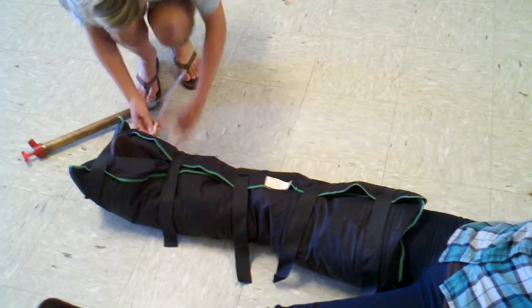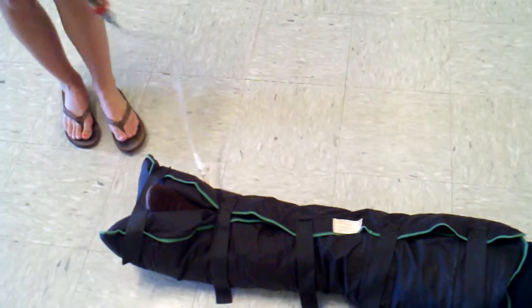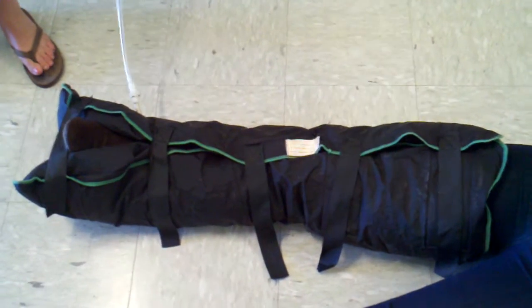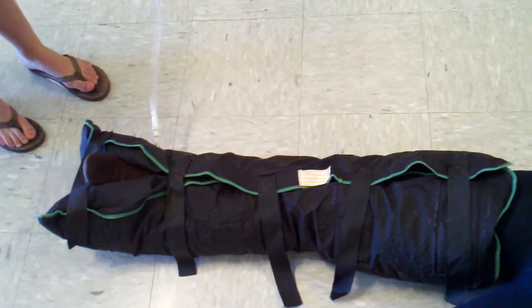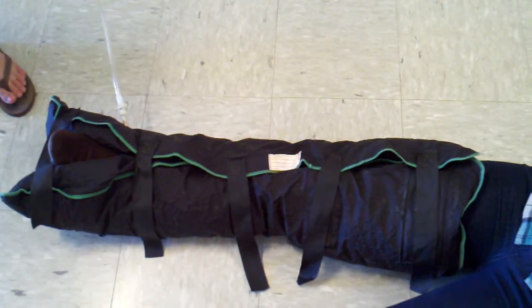You're going to pump the air out, and this will cause it to conform to the leg and prevent any more movement, and that will cause it to further injury. How do you know if it's too tight? It's really hard. Good.